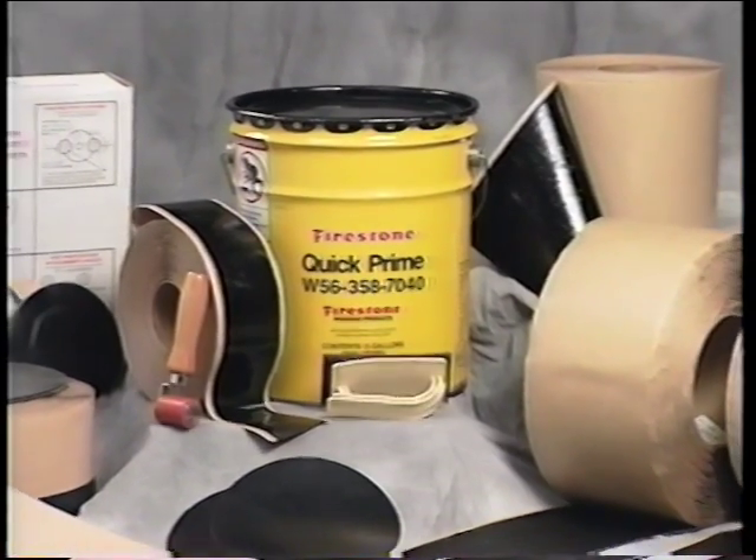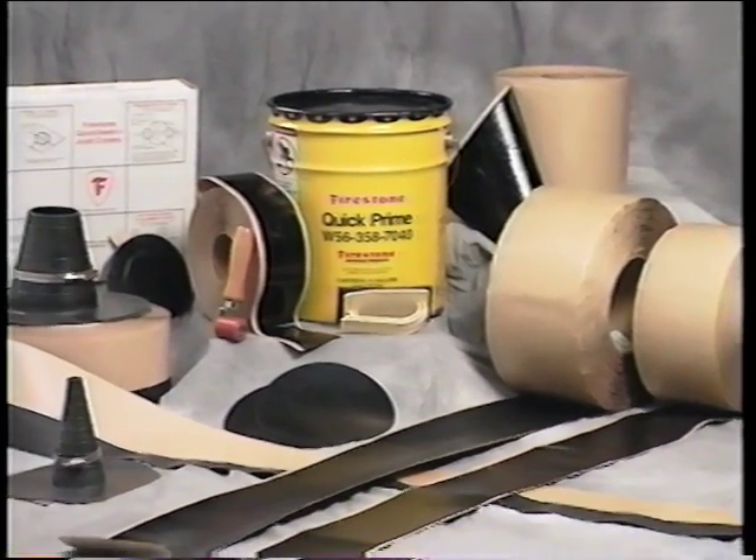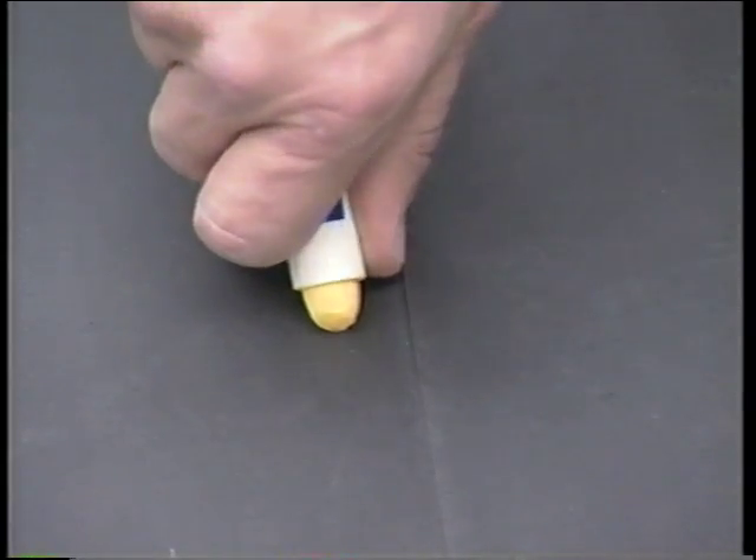Then, splice the panels with 3-inch quick-seam splice tape. Here's the procedure for installing field seams with 3-inch quick-seam splice tape. First, use the markers supplied by Firestone to mark the bottom panel of the membrane, approximately one half-inch to three-quarters of an inch beyond the edge of the top panel. This will provide for a one-quarter to one-half inch exposure of the quick-seam tape.